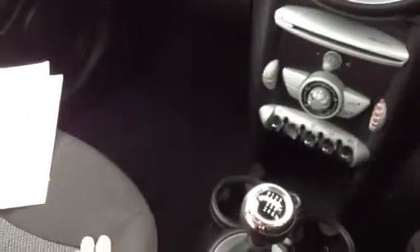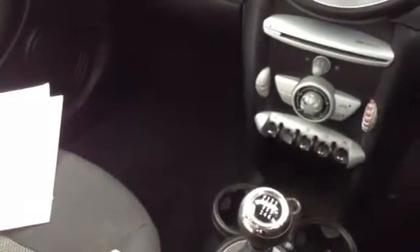Overall the car presents well — it is the 2008 Mini 1 Hatchback in Pepper White. Do be aware of the damage on the front bumper, and there is also a small stone chip in the windscreen.